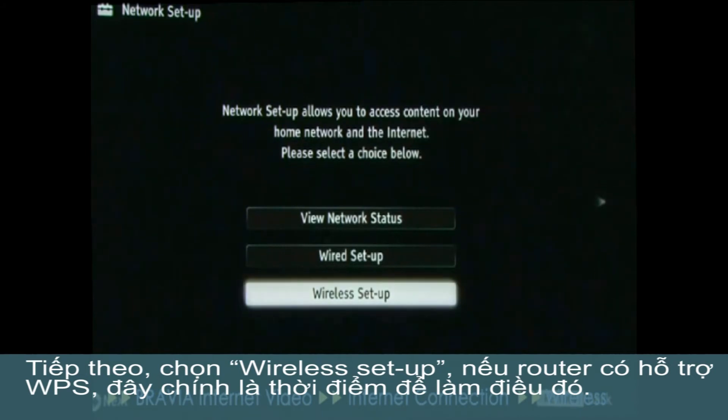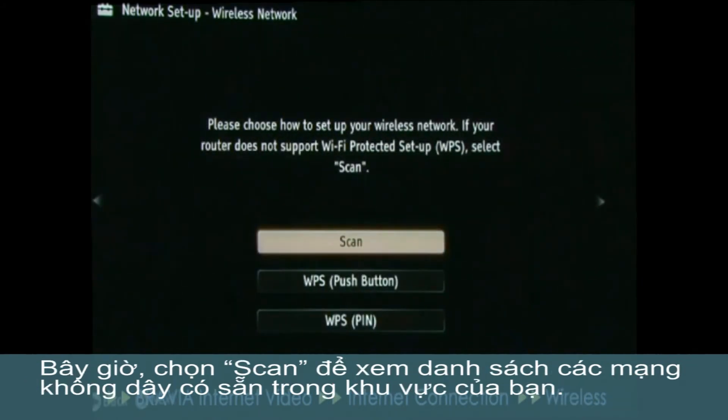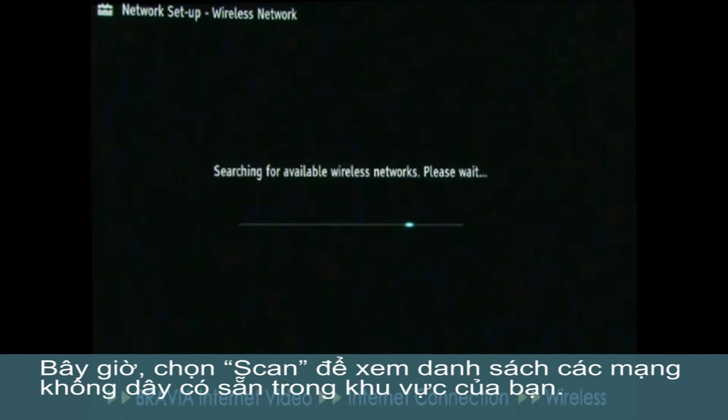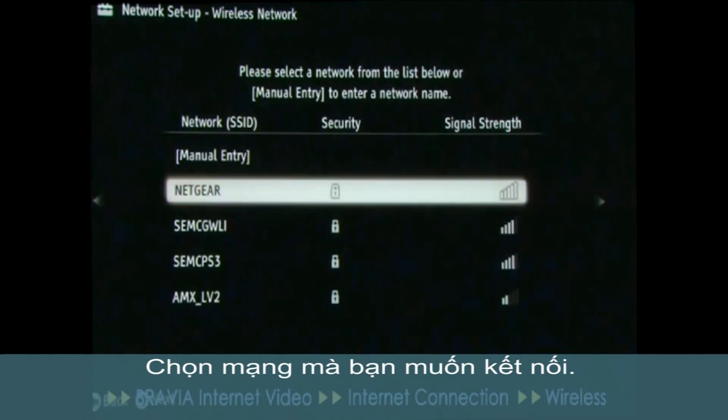If you have a router that supports WPS, here is the time to do that. Now choose Scan to see a list of available wireless networks in your area, and choose the one that you'd like to connect to.